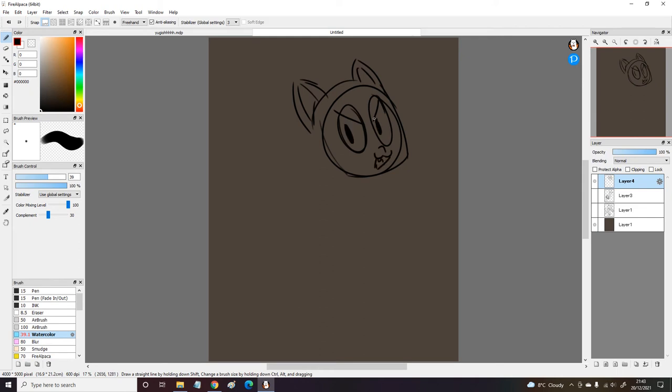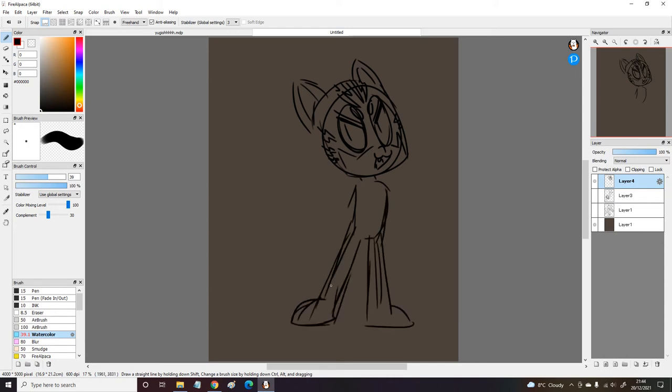Anyway, this video is going up around Christmas time, so Merry Christmas. I just don't do Christmas art. I used to try and do a bit of Christmas art, but nowadays I just don't want to draw it — I never feel the need to.